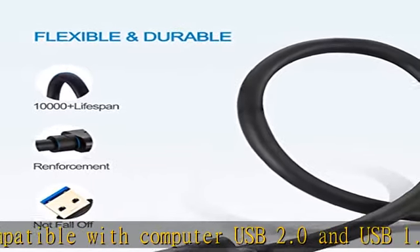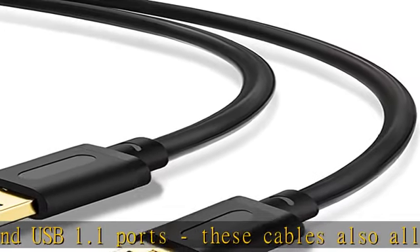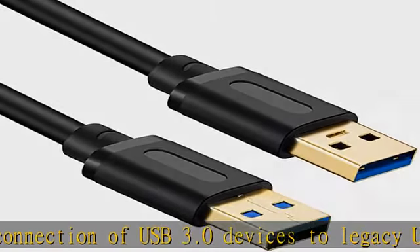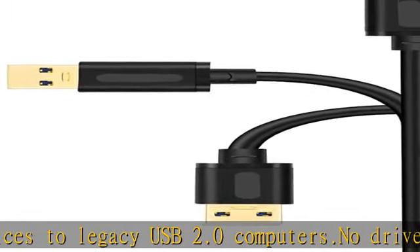Durable and reliable with molded strain relief connectors for durability, and grip treads for easy plugging and unplugging. The combination of gold-plated connectors, bare copper conductors, and foil and braid shielding provide superior USB 3.0 cable performance and error-free data transmission.